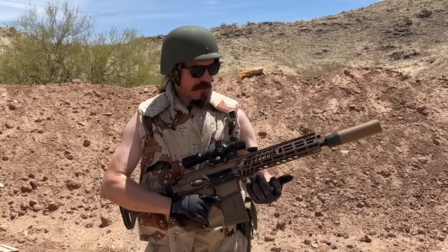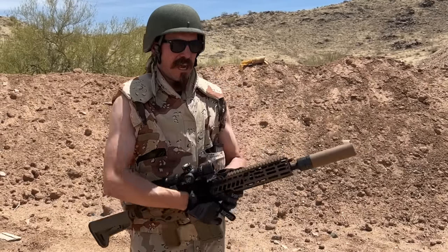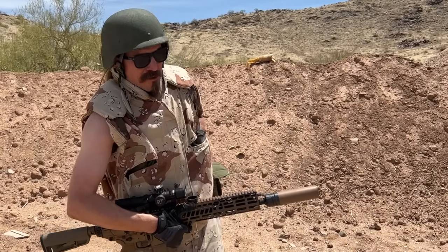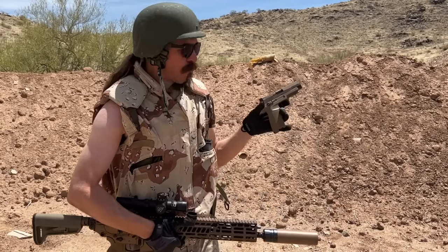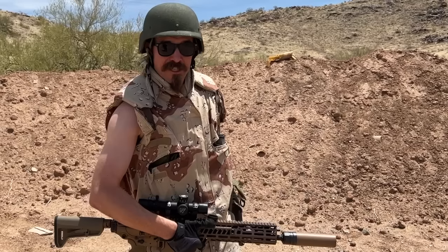This is the same Sig Spear that's been running around all of the other YouTube channels. So if you saw the mud test on InRange, or Graham Thumb's review — this is the same rifle here once again. It's about 105 degrees out today. The rifle's desert colour, so I'm in Armoured Division desert camo, and we'll shoot this with the appropriate pistol: a Coyote Desert Tan Sig M17.